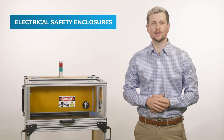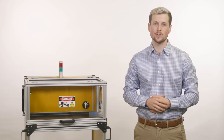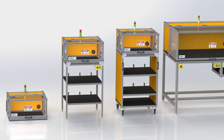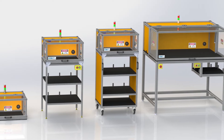Cortec Test Solutions' electrical safety enclosures are designed to prevent operators from being exposed to lethally high voltages when used properly. These units are available off the shelf in three standard sizes and configurations, including a bench top, stand, and cart with shelves for instrumentation and mobility.